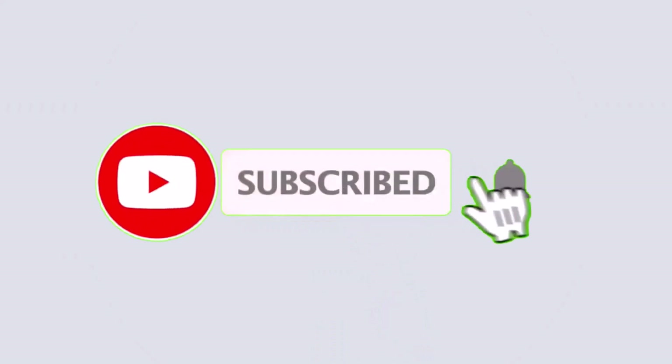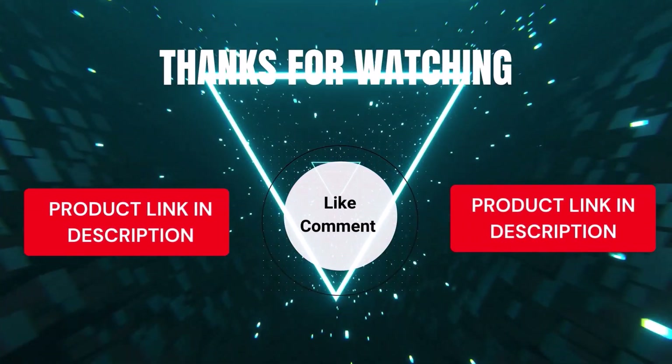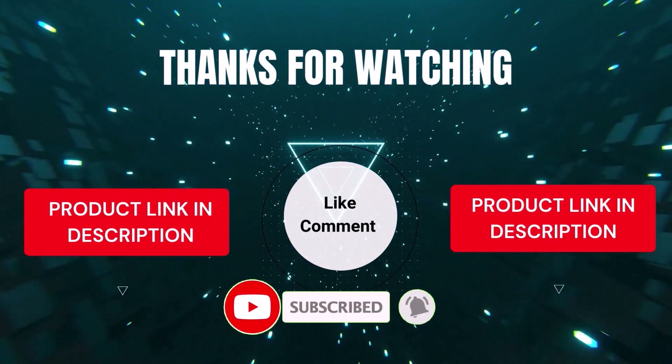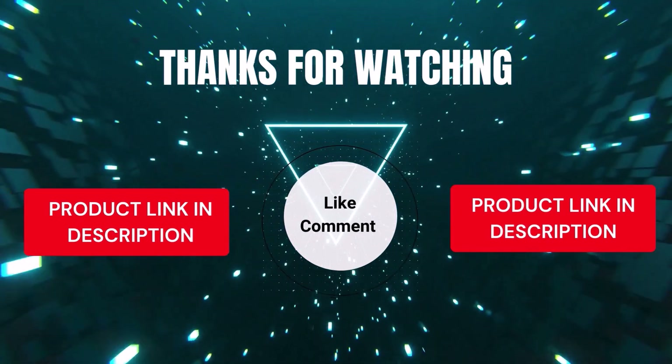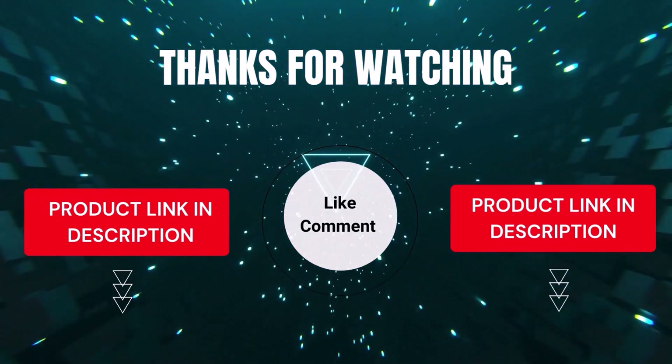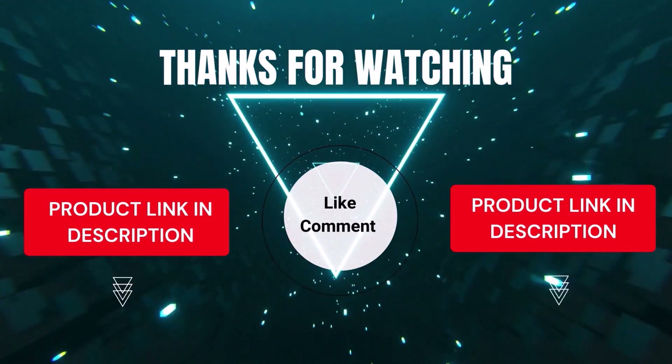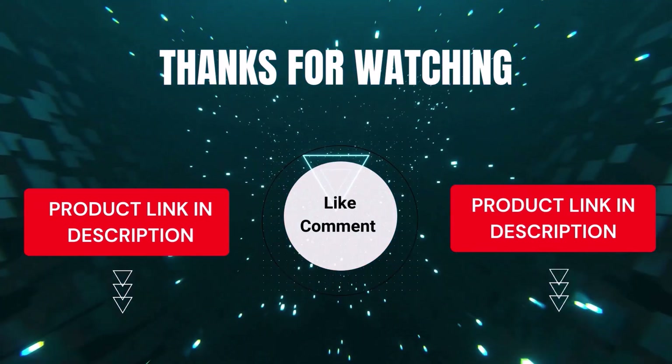That's all from my end. I make helpful videos daily, so subscribe to my channel and hit the bell icon for updates. For product prices, check the description. If you have any questions, comment below — I'm happy to help. We've done the research to save you time and money, selecting these top five based on ratings, reviews, quality, and durability. Thanks for watching.